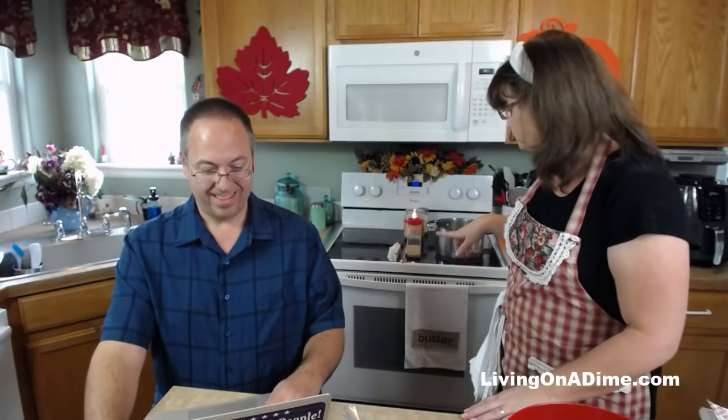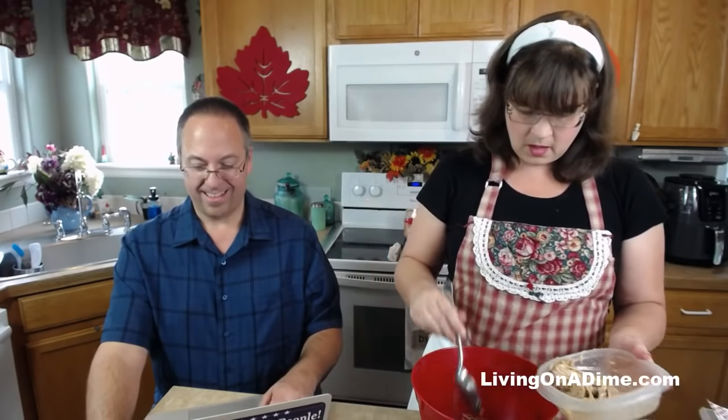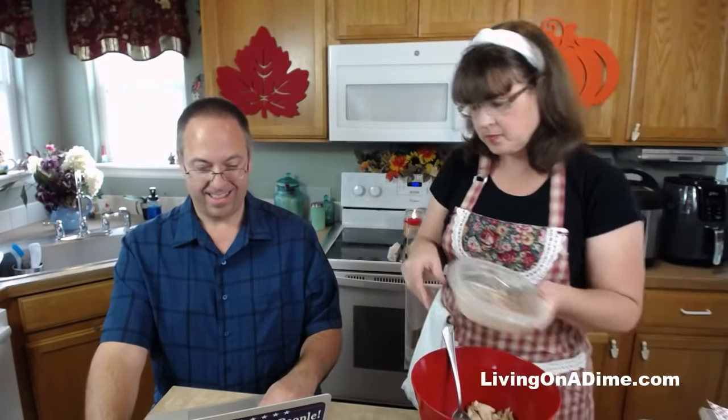If you want, you could use chicken broth or chicken stock instead. You cannot use chicken noodle soup — that would make it go all wonky. Now while the bouillon cube is dissolving, I'm going to get my base made. I've got some chicken here that was frozen in the freezer — put it all in there.